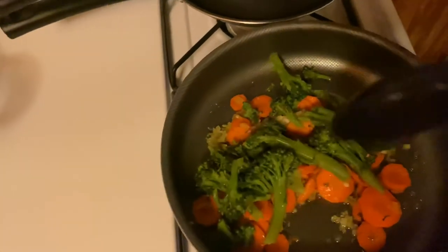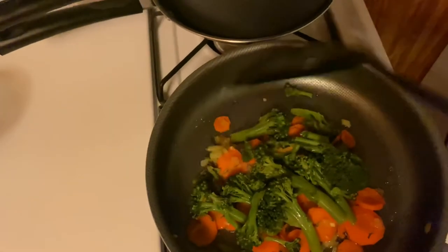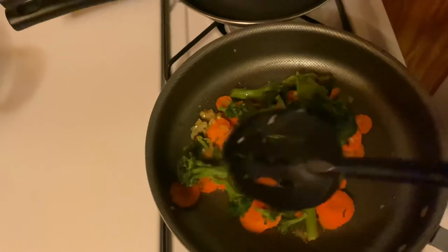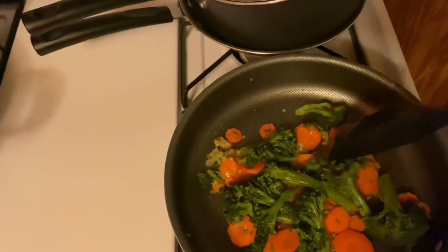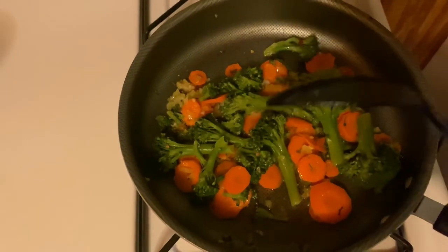Our pumpkin is boiling, and I had some leftover broccoli that I decided to throw in the pan as well. You don't have to use broccoli — I just love broccoli; it's my favorite vegetable. So I threw it in there and I'm going to fry that down, then check on our pumpkin.